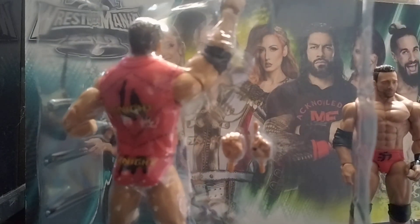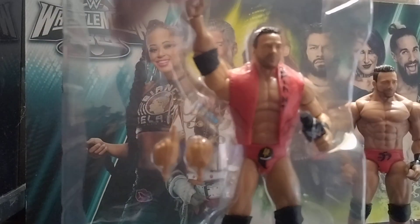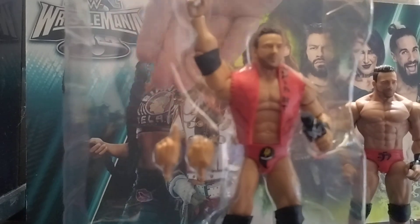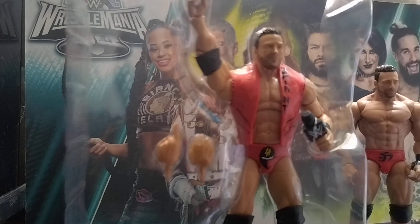I will complain about this till the end of time with you, Mattel. Why? What's all this? You can see my hand — you shouldn't be able to see my hand. Even if you put in like a chair, or a ladder, or a random accessory or something.